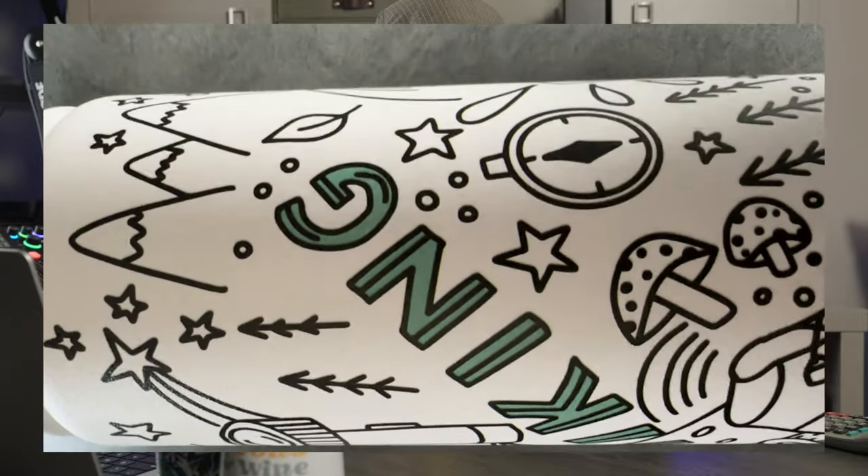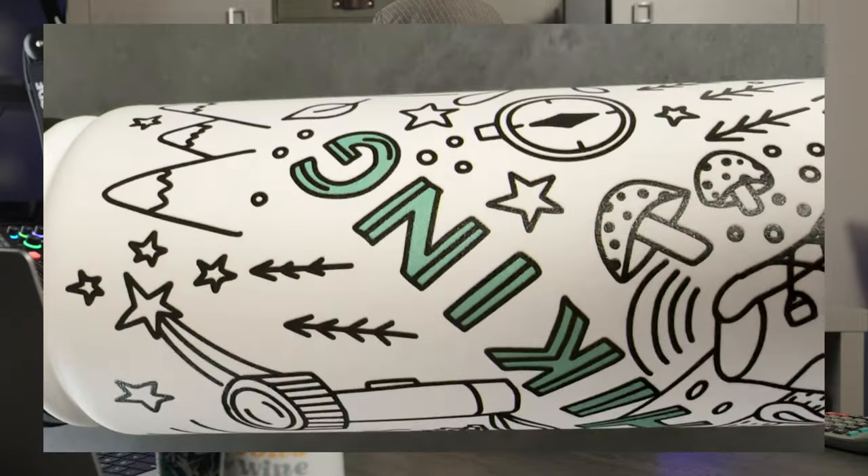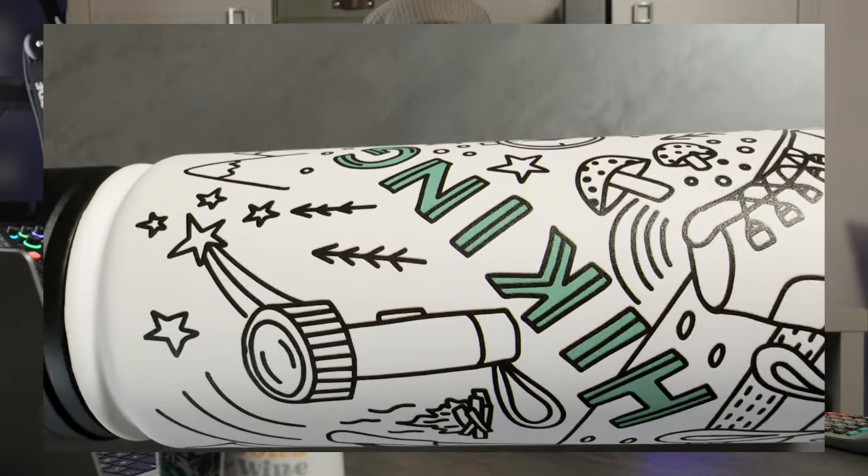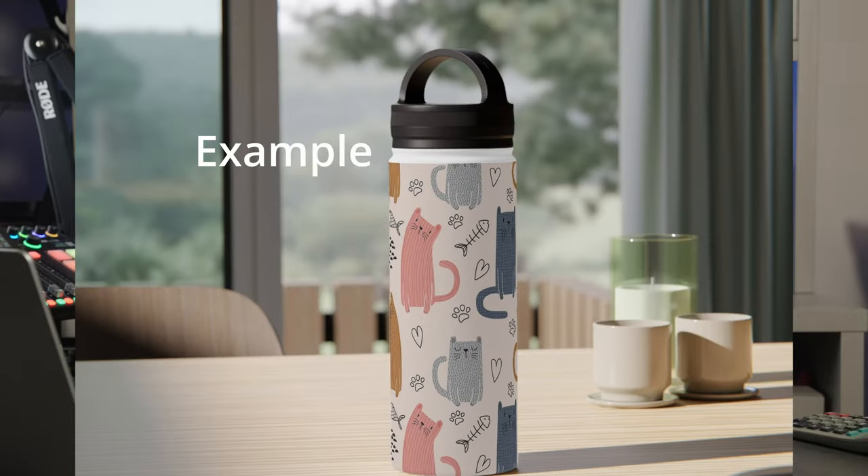I went with a simple line art style design because I thought it worked really well on the white background. The print file is transparent everywhere, so the base white color shows through. I thought it was a nice fit because there's no difference between the printed area and the little bit of white above the print area. The lines all came out nice and crisp and it was applied evenly, so overall I'm very happy with how this came out. However, it's not going to be perfect for all designs — if you had a solid color wrap all the way around, that little bit of white at the top might look strange.